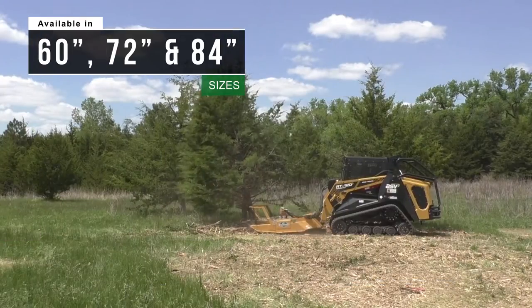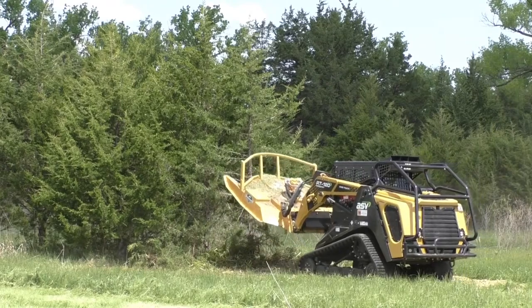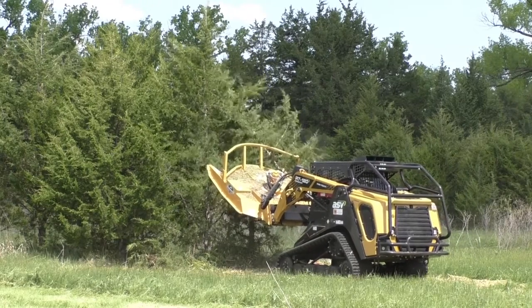Before you begin running your 60 inch, 72 inch, or 84 inch head, we want to talk you through a couple of tips and techniques to make your unit the most productive tool in your arsenal.